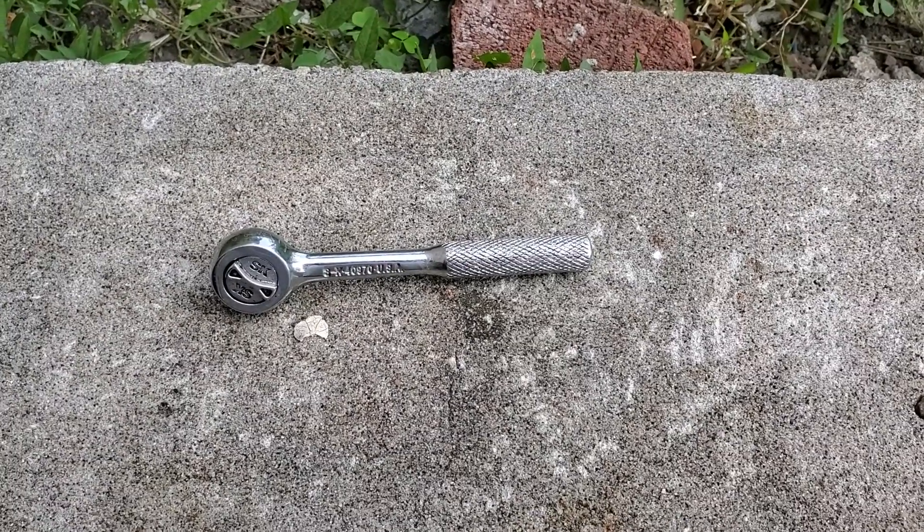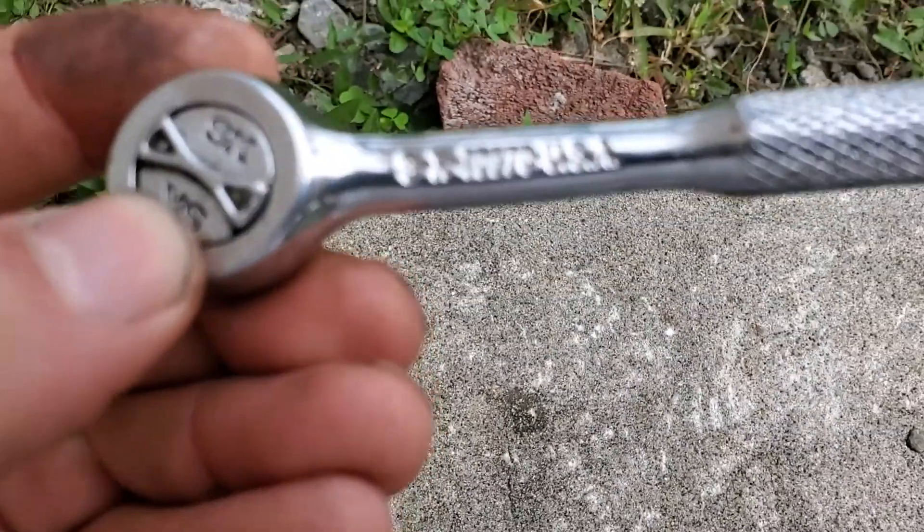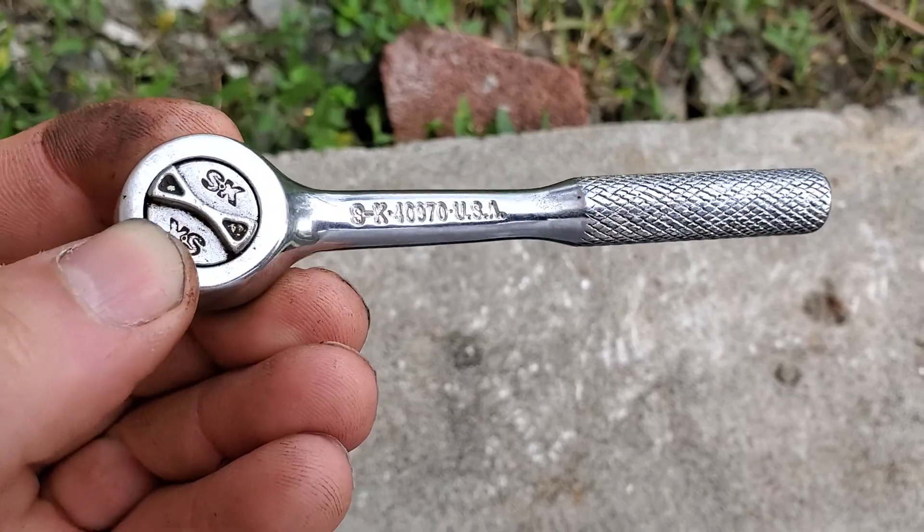Hello YouTube, this is going to be a tool review video of my SK Ratchet. That is the 40970 Ratchet.